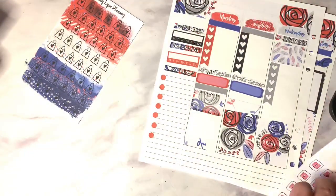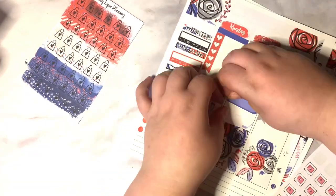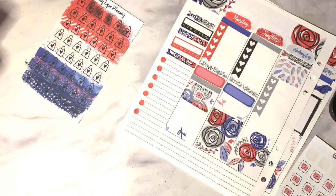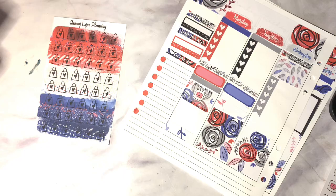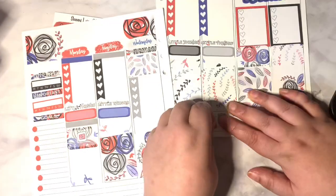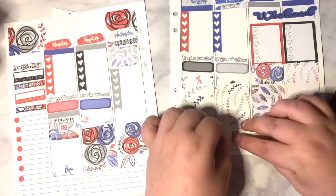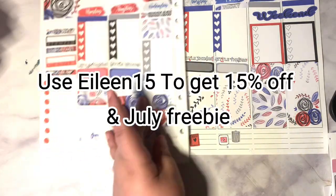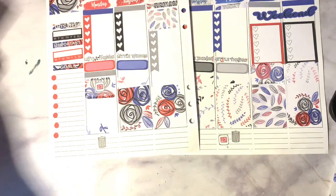I will leave a photo of the finished spread in this video towards the end. As always, thank you so much for watching. Don't forget to subscribe and like — bye for now!